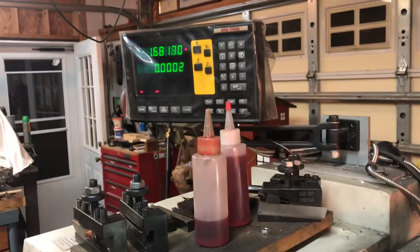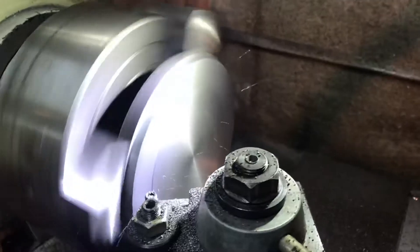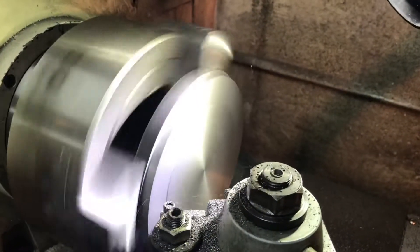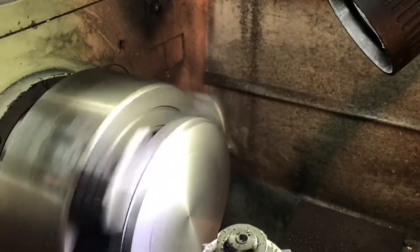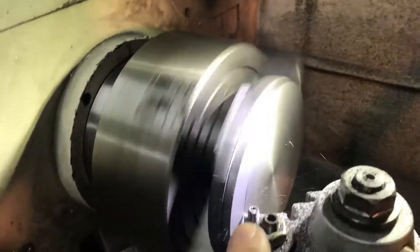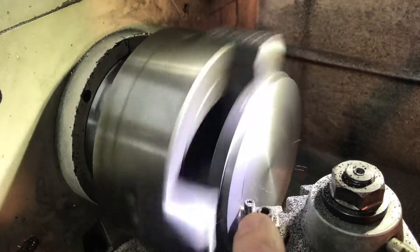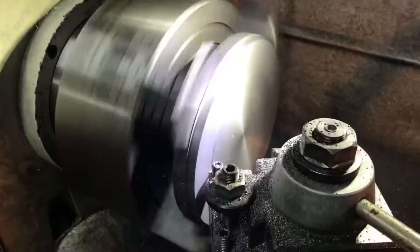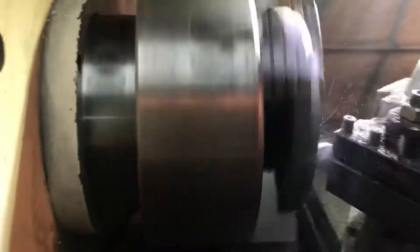Now we're up to about an inch and three quarters. There will be another five, six, or seven minutes before I get the entire diameter turned down. But once that's done, all I'm going to do is take the file and lightly chamfer that edge and make sure it's clean so that I can stick it in, reverse it, and turn it in.